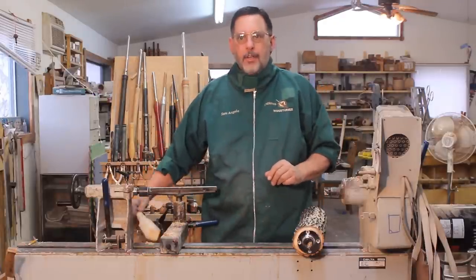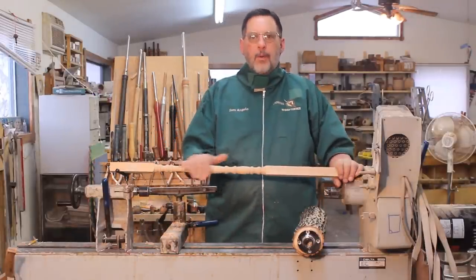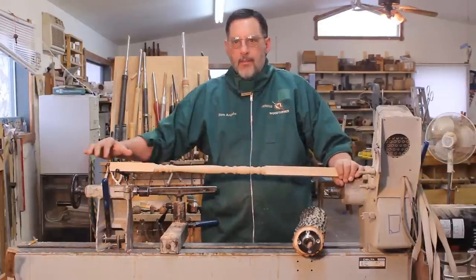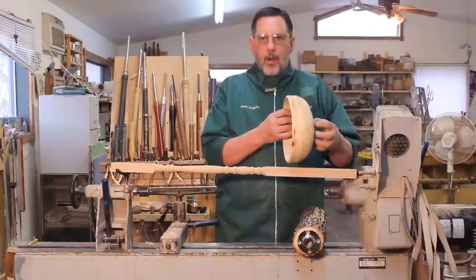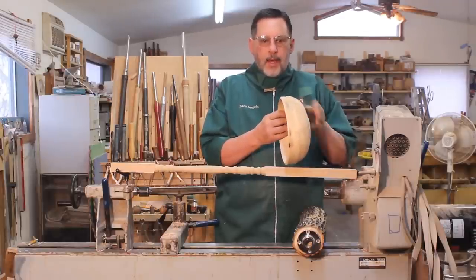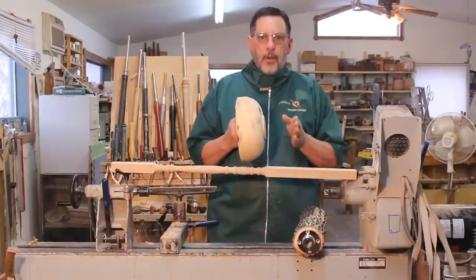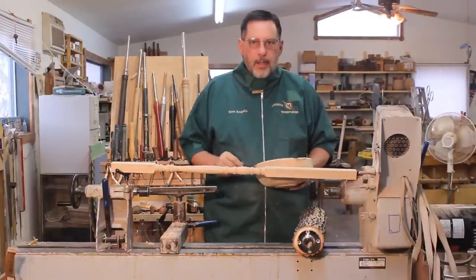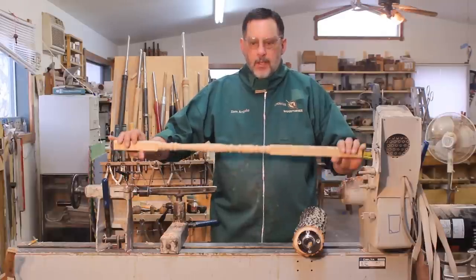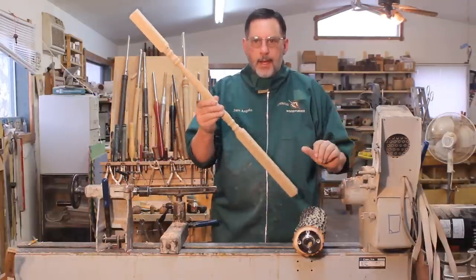Now we're talking about turning a spindle — that's a spindle — with the grain running the length of your bedways. This bowl would be an example of cross grain work, where the grain's running perpendicular to the ways of your bed. We're not going to do that today; we're talking about spindles. This is actually a store-bought spindle I had for a project I was working on, so I'm going to set that aside.